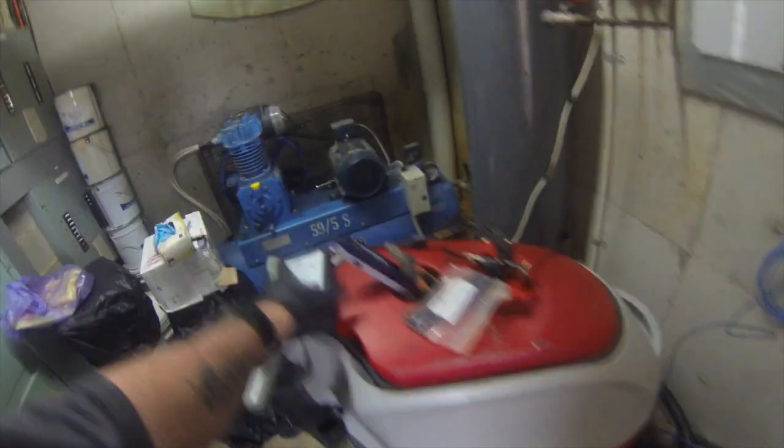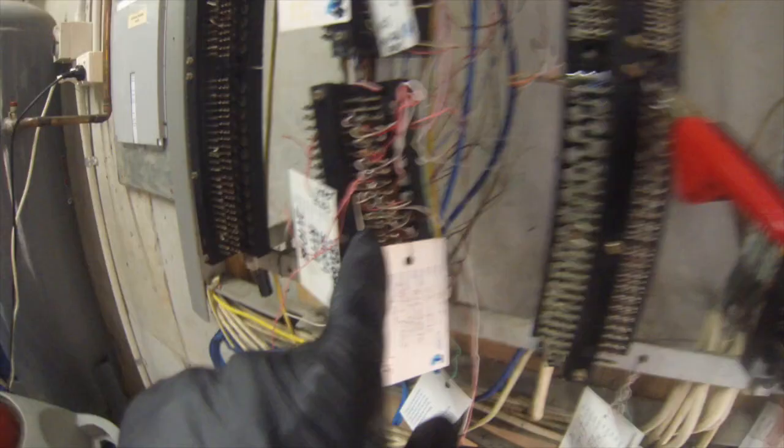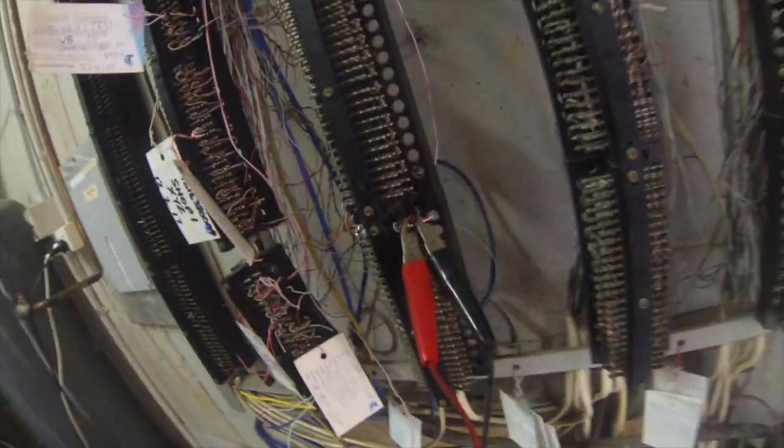We've already ran a toner on the Cat 5. We've terminated and soldered the pins on both sides — soldered the pins in here for shop 5 — so we know the termination shouldn't corrode or go faulty.